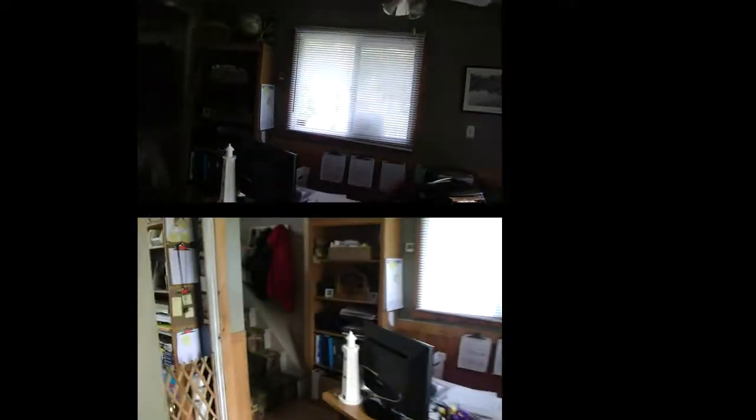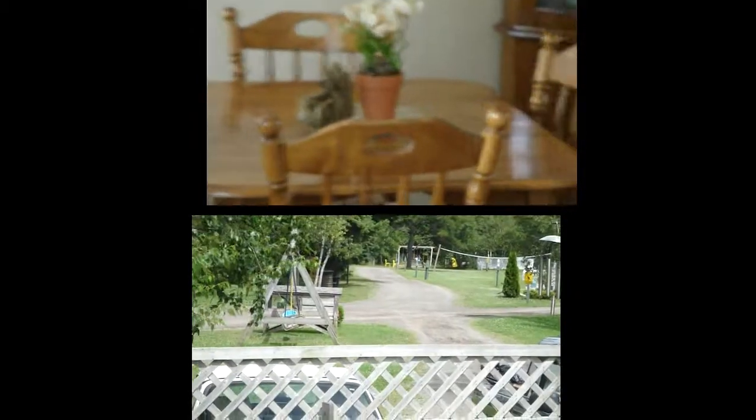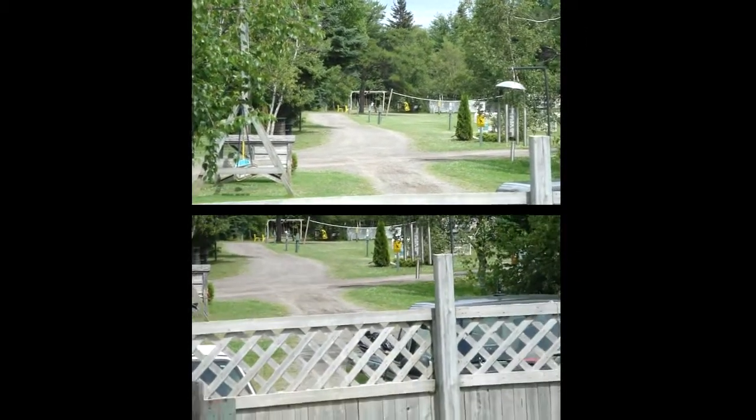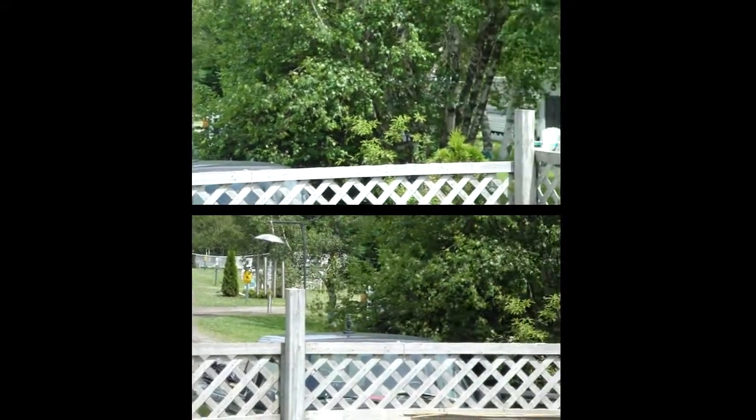The top one has the stabilizer. Here you can see a lot less individual footstep movement — especially up the stairs, it's a lot smoother. Here we are from a distance with five times zoom. The top has the stabilizer; it's much smoother. Here we have a pan, five times zoom at distance. The bottom is the one with the stabilizer. It's a little less jerky.